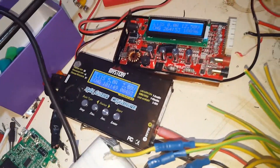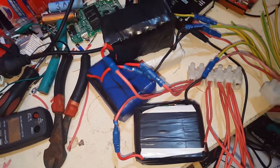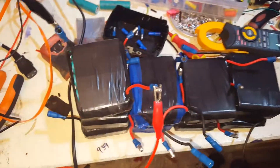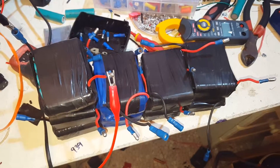If I hook two chargers up I'll get 10 amps without having to spend any more money. And 10 amps on a pack this big — it's going to be like 260 amp hours somewhere there at 4.2 volts. So it's a lot of amperage at low voltage.